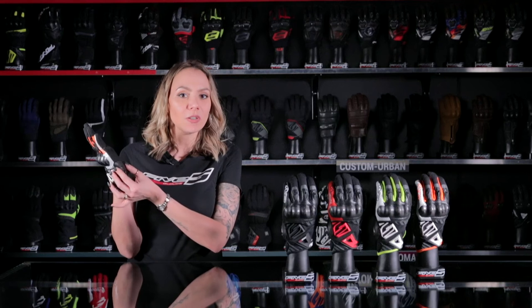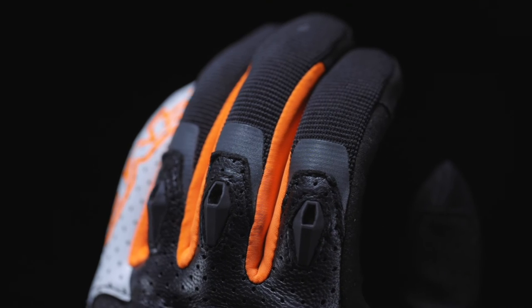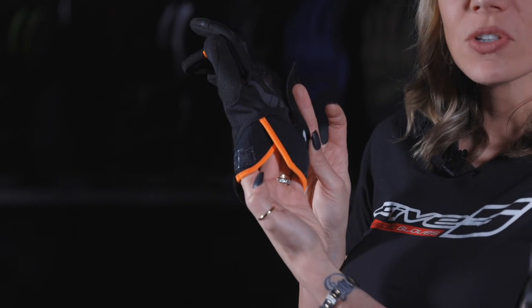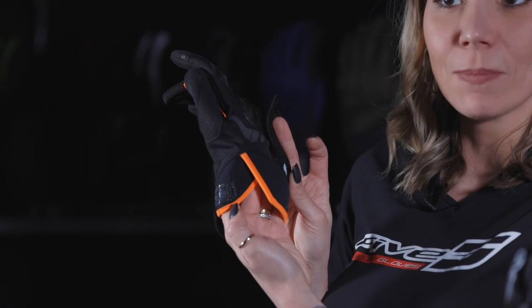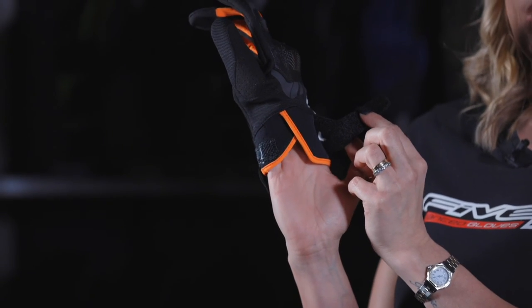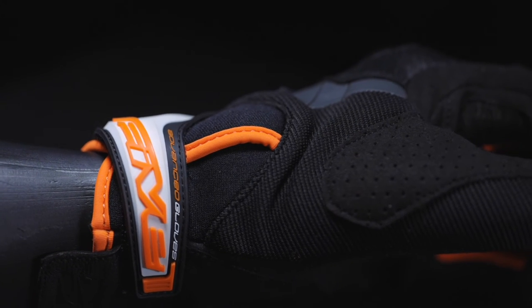The hypothenar protective shell is in TPR. The phalangeal protective mini shells are in TPR too. Check out the lycra finger contours. The glove opening features the new 5V entrance system with its V-shaped cutout, making it easier for on-off. The closure system features a TPR and Velcro flap with a synthetic leather pull-tab.